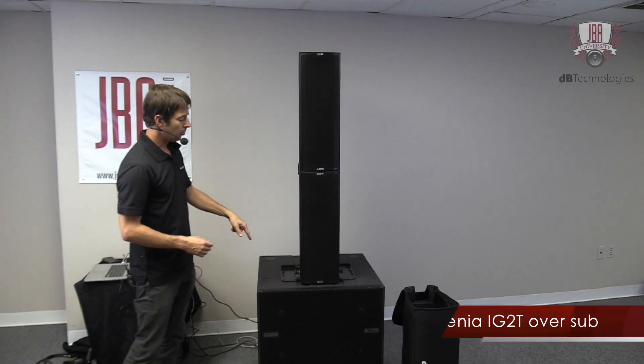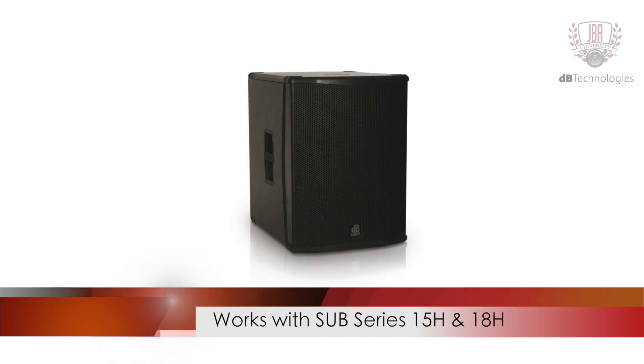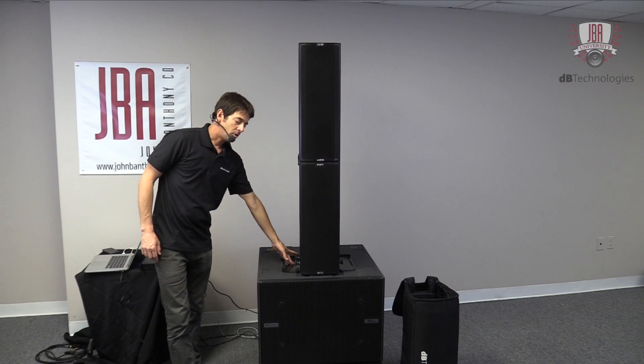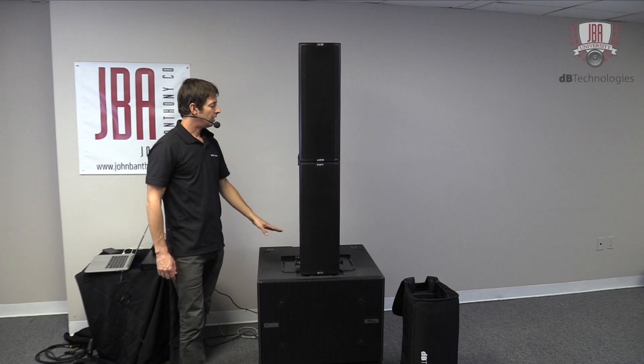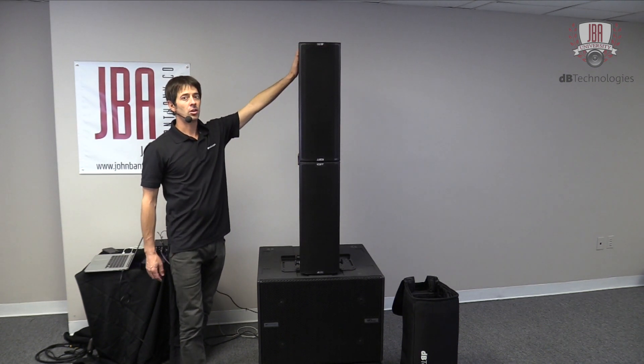This is an Ingenia 2 over a single sub. We also have the Sub 15H and 18H, which are other subs that you would commonly use with the Ingenia. They have the M20 thread, which allows you to use the GSA-IG to ground stack, and then again our link brackets. Keep in mind these are all also flyable.